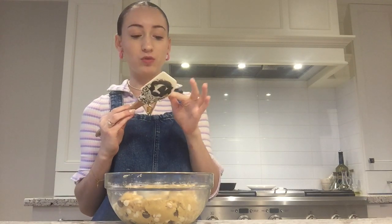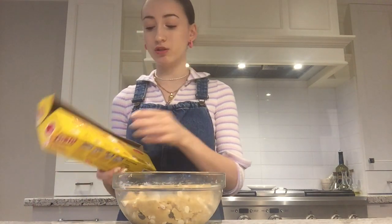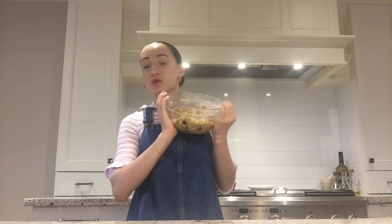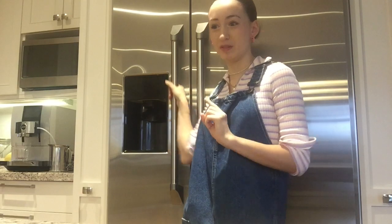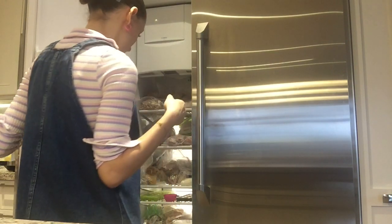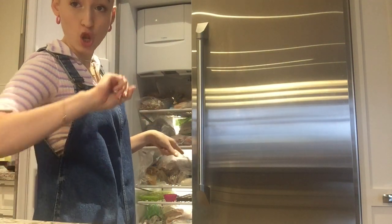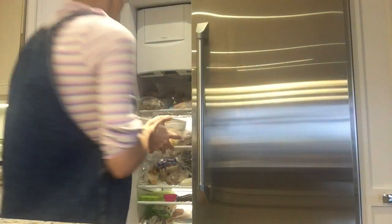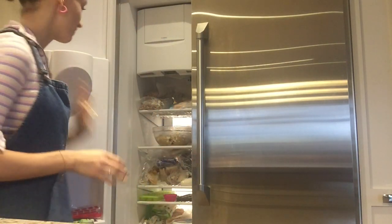Now the hardest part is waiting for these to chill. We're going to cover them in plastic wrap. Since it's Saturday and we might be doing something today, I'm thinking about putting it in the freezer for 30 minutes instead of the fridge for an hour. Let's do it. The only problem is finding room in the freezer. Does that look like there's any room? No. But we're going to try. I got a little bit of room — please fit. Yes, it fits! I'm going to let those sit in the freezer for 30 minutes and we're going to see.